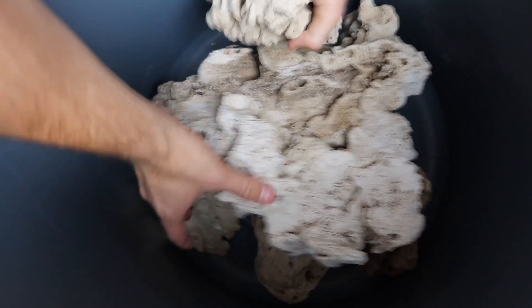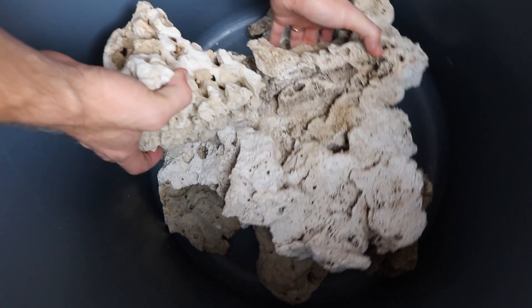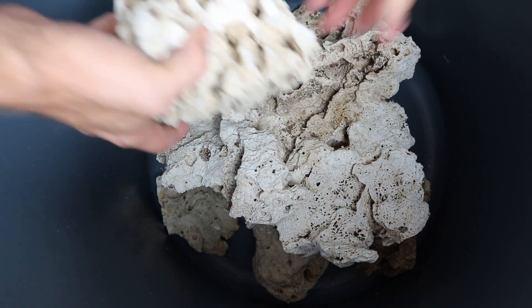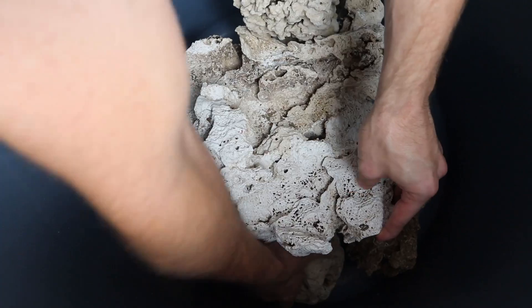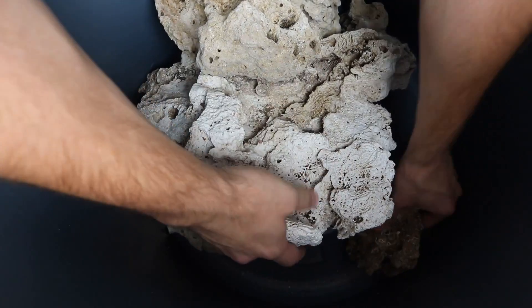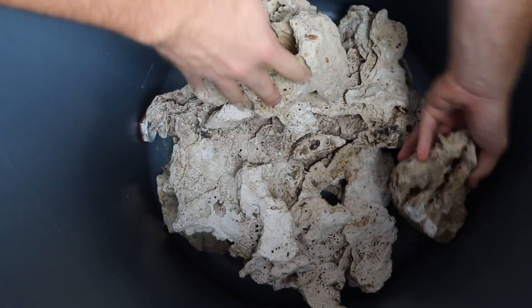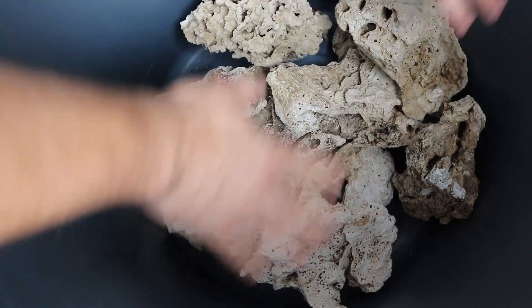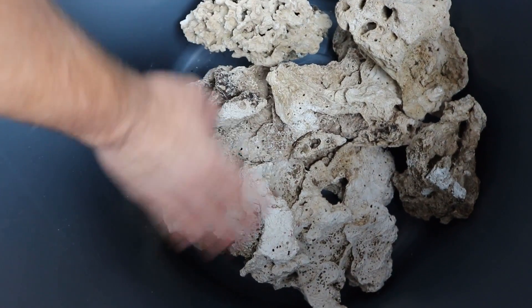I want these to lay down as flat as possible, so I'm going to put this big rock on the bottom. That way it's completely submerged in the water once I get 10 gallons in here.